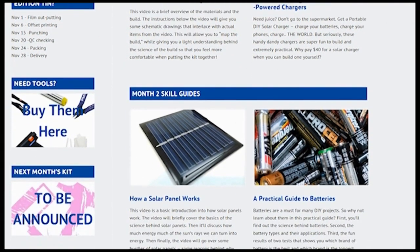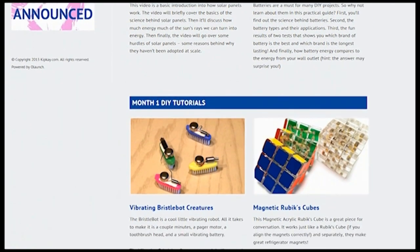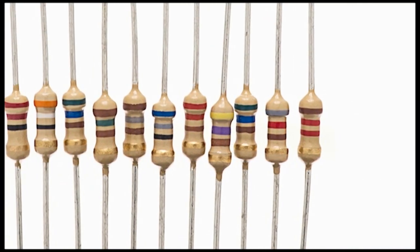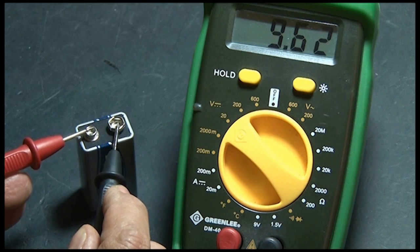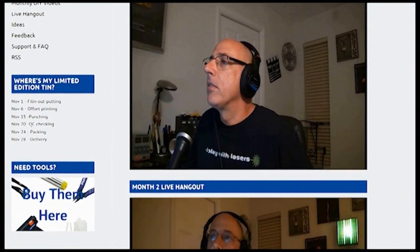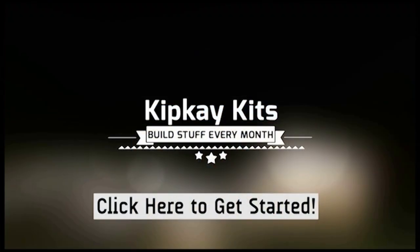Plus, you'll get access to my online members-only site, where you'll get tutorial videos that will walk you through step-by-step on building the kits so you'll never mess up. Bonus content includes extra videos like the irresistible guide to resistors, a primer on mastering the multimeter, and an exclusive live webcast with me, KIP-K. Click here or the link below in the description right now to get started with KIP-K kits. Find the KIP-K kit that fits you and check out immediately — you'll be doing DIY projects in no time.